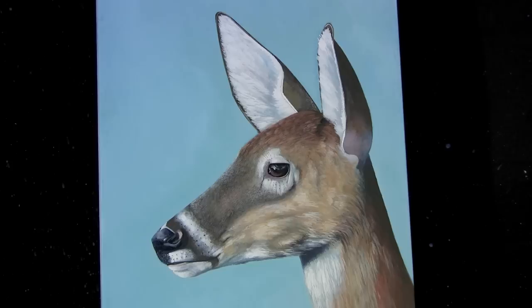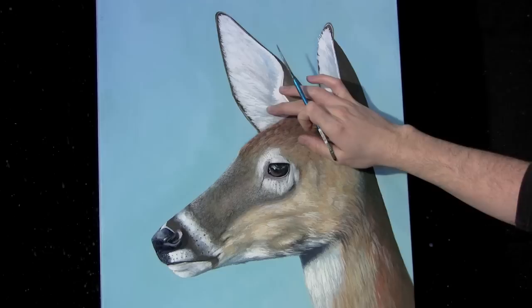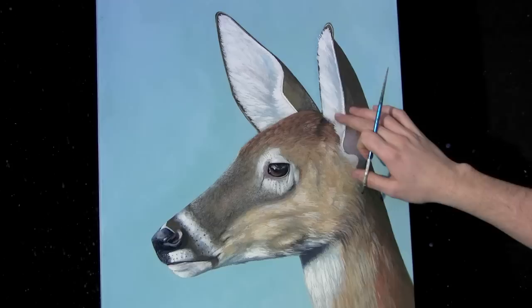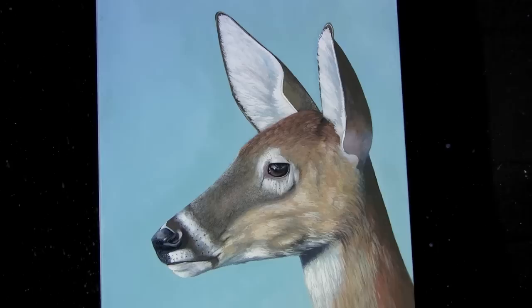I've zoomed in so I can show you what I'm talking about. I'm not finished up here in the ears — I'm still doing a lot of detail work in the fur — but as you can see I used a bluish color to create the shadow and the little grooves or shadows in between the fur or the hairs. A lot of times people might end up using black or brown or just a dark gray, and sometimes that can work, but with white you want to use a bluish color to create depth and texture. Since blue is a cool color, it will recede into the background and your brighter colors will stand out more, creating more contrast than black or brown.